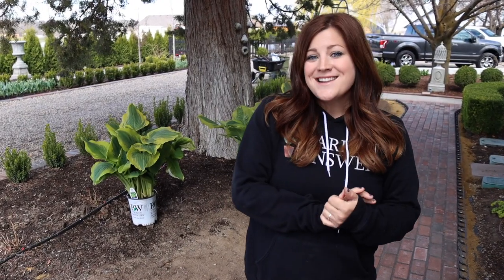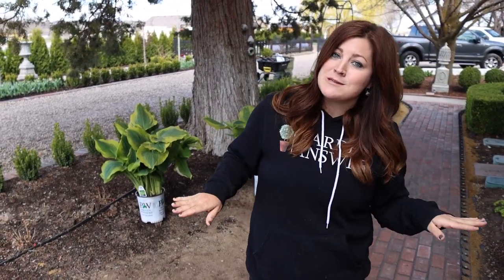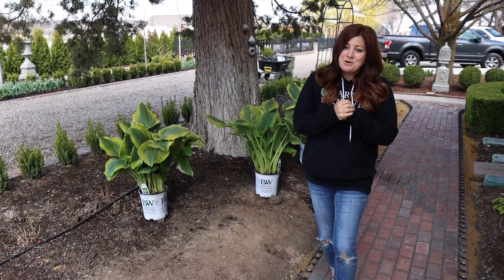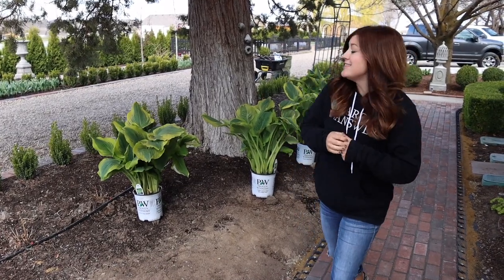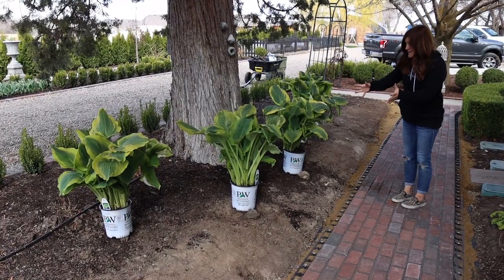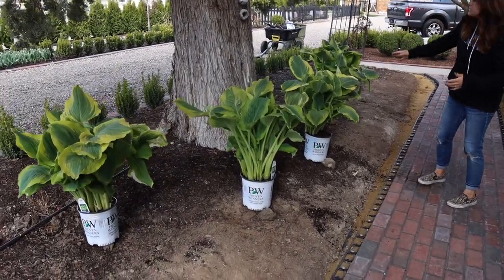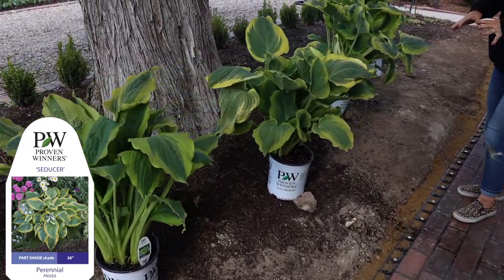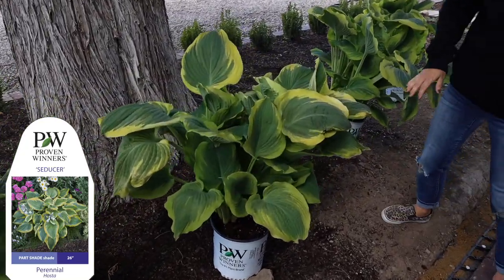Hey guys, how's it going? I'm on the west side of the house. The brick pathway is almost done, not complete quite yet, but I'm already getting in here and putting in some brand new plants because I can't wait any longer. These hostas are absolutely gorgeous - they're so impressive. These are called Shadowland Seducer, and this is the first time I've ever planted this particular variety, so I'm very excited about it.